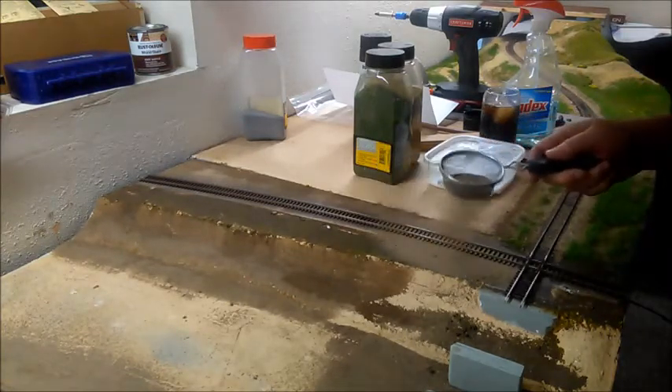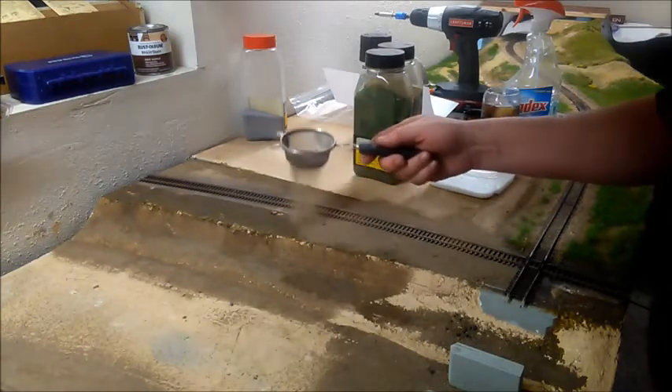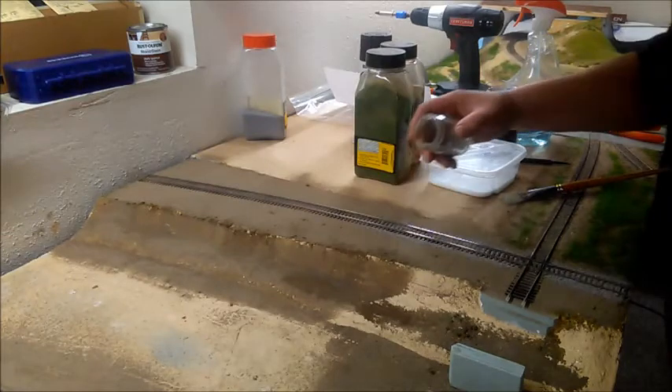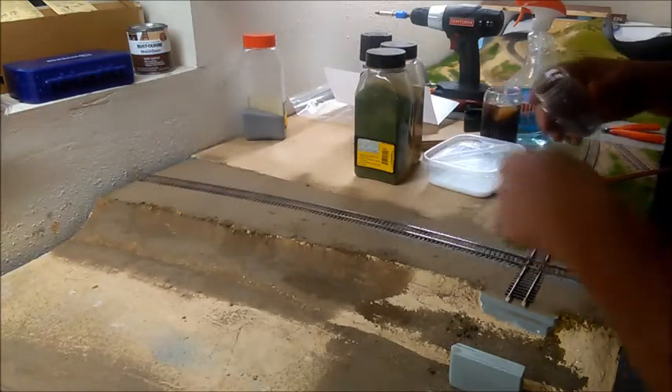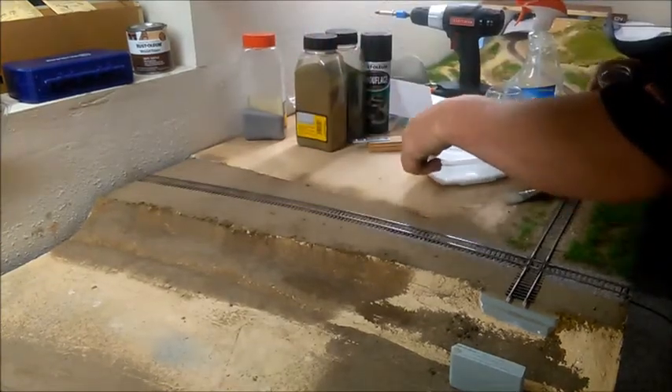There were no feeders to speak of in this area, but if there were, I would simply clip them off at the main bus and remove them along with the track so that re-soldering and repainting would not be an issue. Once everything was clean and dry, I relayed the track and redid the scenery with a bit more discipline.